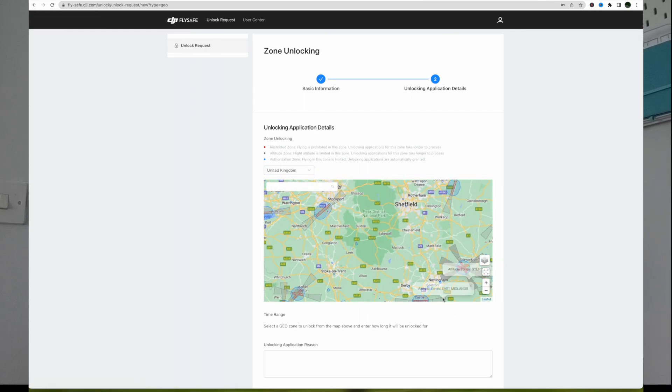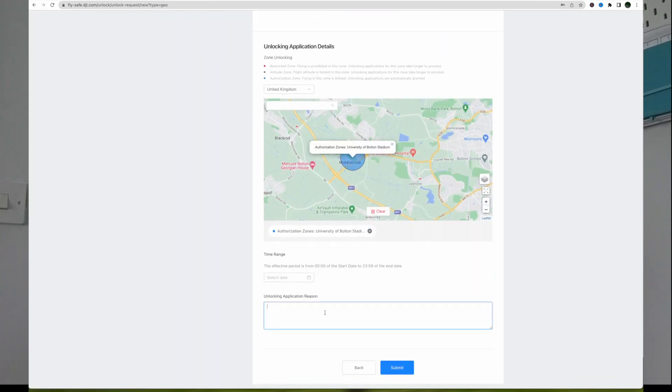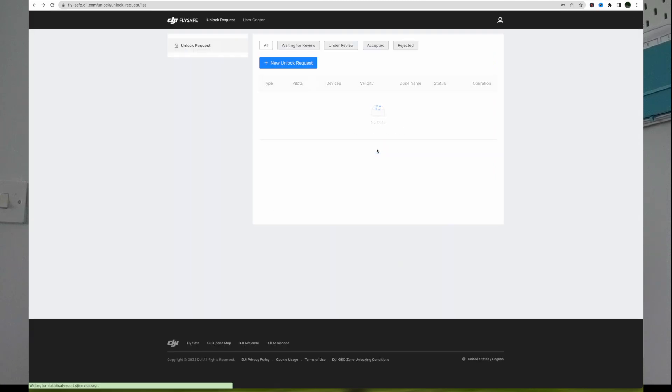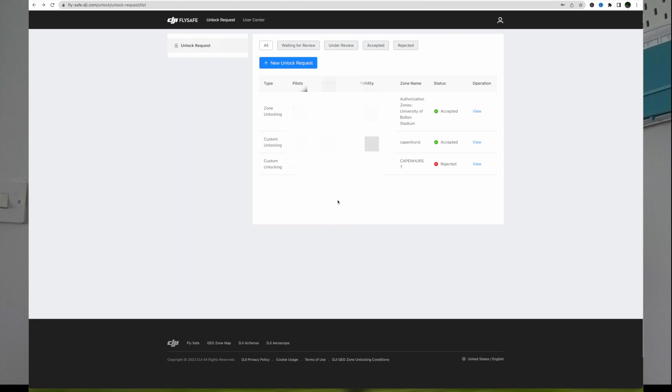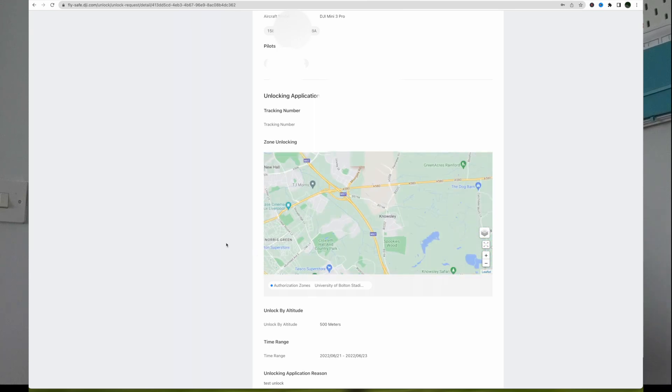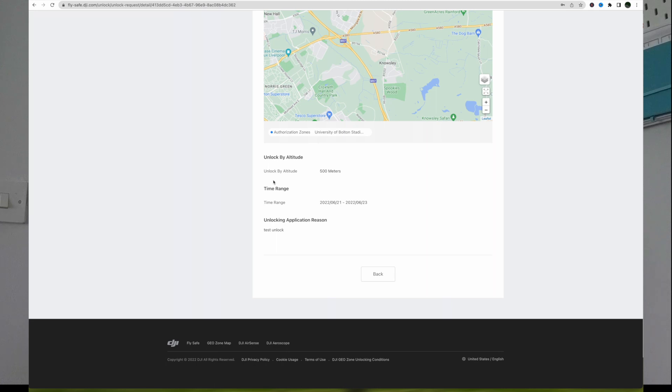For zone unlocking, scroll through the map to the area where you want to fly. Zoom in and click on the zone — let's pick Middlebrook. Select the day you want to unlock it, let's put 21st of June, and click Submit. Operation complete, submission successful. Click on View and there it comes — custom unlocking showing your email address, drone details, the date it's valid to, and where you can fly. It shows the zone, unlock by altitude 500 meters, though 120 meters is my operating height so I won't go above that.